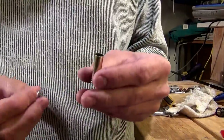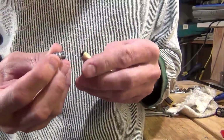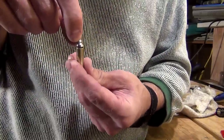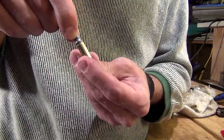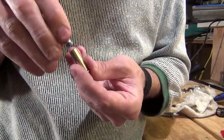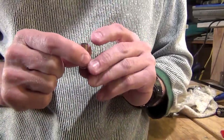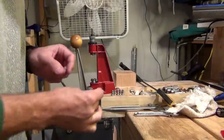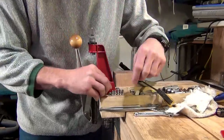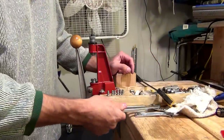I'm going to be using a 152 grain Lyman cast bullet. But right now, if I try to put the bullet into the brass, it doesn't fit too well. So that's what this next step is for — it's going to take the top of the case mouth and open it up a little bit so that these bullets will go into the case mouth very easily.